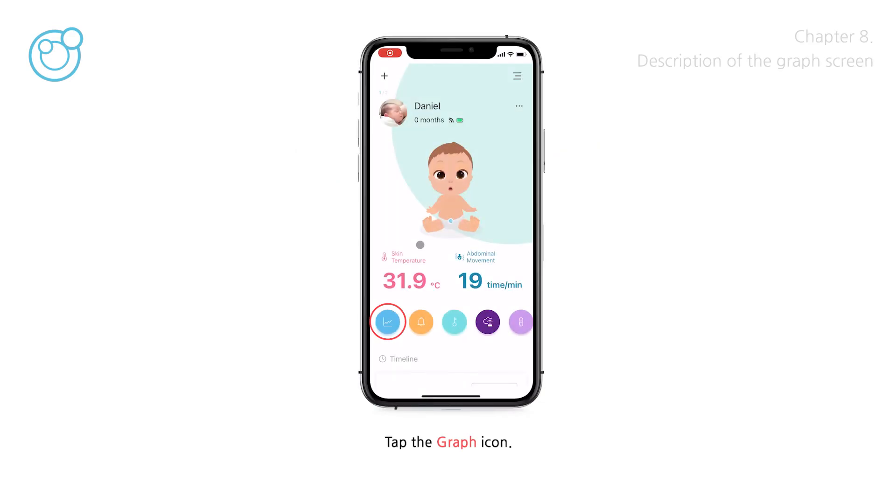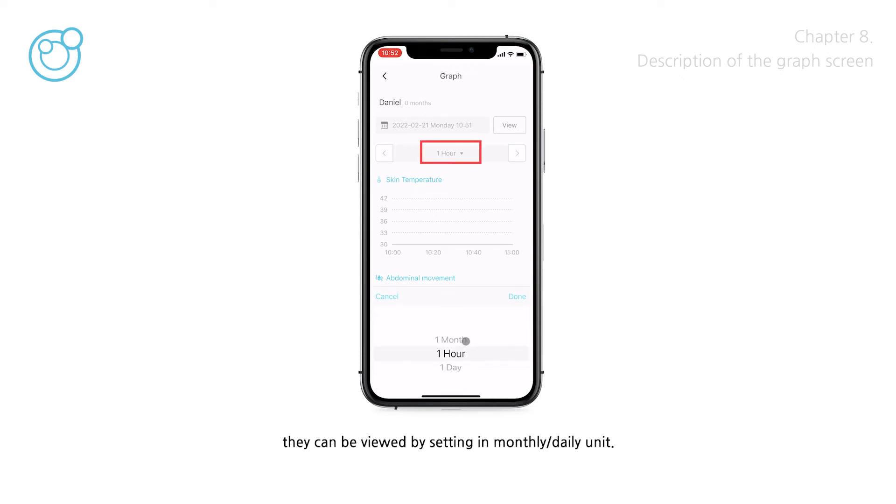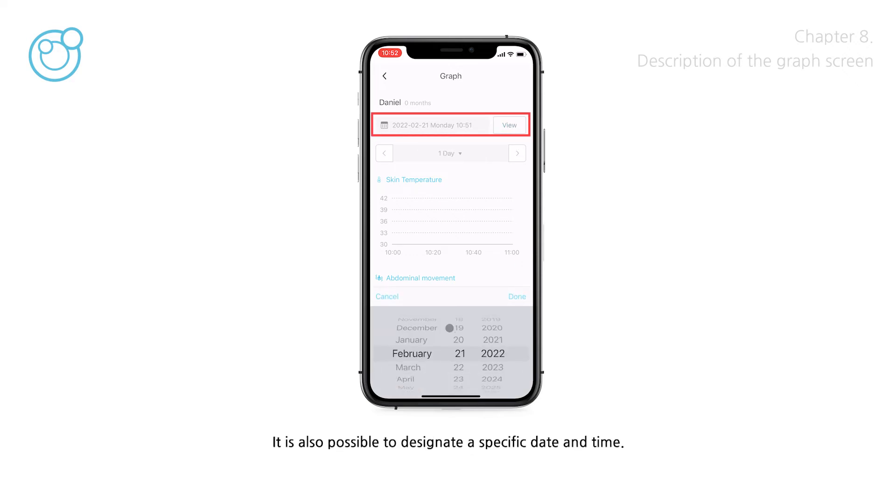Tap the graph icon and graphs per measurement item will appear. Graphs can be viewed in an hourly unit by tapping the left and right buttons, and they can also be viewed by setting a monthly or daily unit. It is also possible to designate a specific date and time.